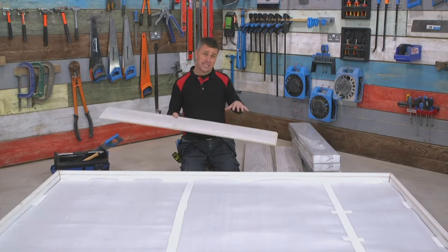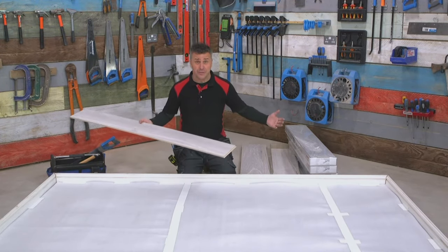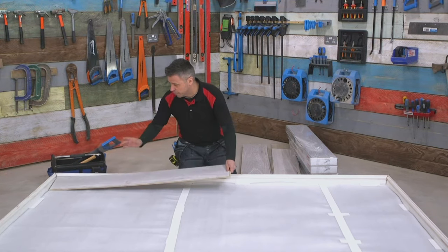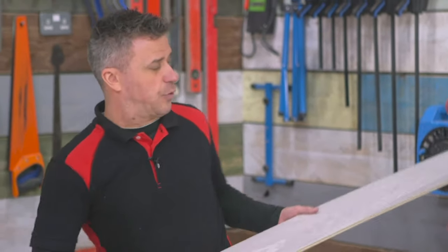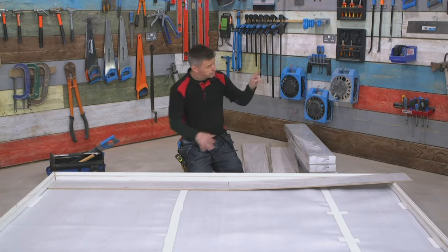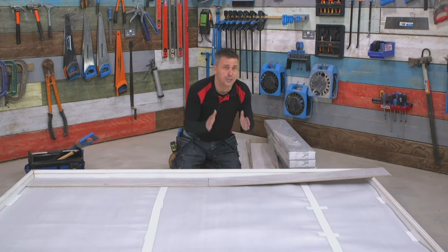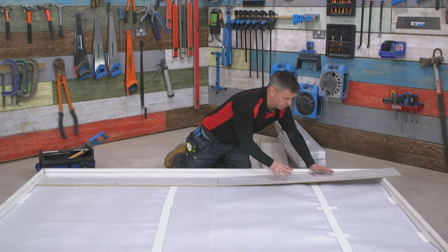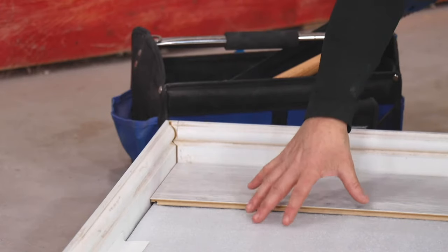Setting out where you place your first laminate board is quite important because that dictates where the rest of them are going to go. A normal starting point is to start in one corner, trim the small edges, and butt it up into the corner leaving a 10mm expansion gap. Then put your second plank clicking into position. When you come to the end wall you'll need to make a cut — as long as that last piece exceeds 200 millimeters, that complies with the manufacturer's recommendations. The off-cut doesn't go to waste — it gets brought down and becomes your start plank for the second row.